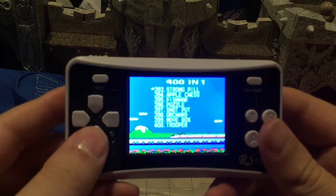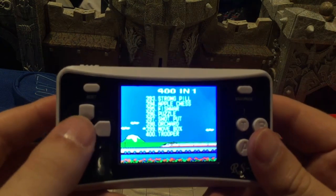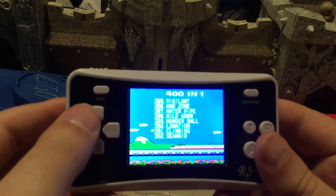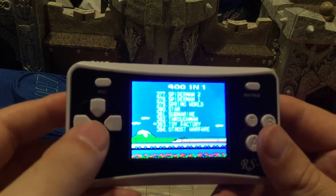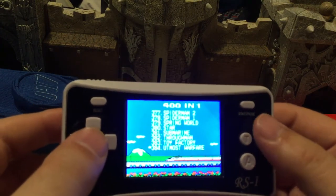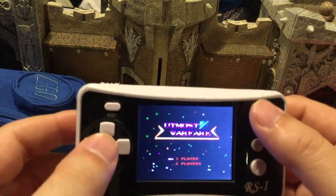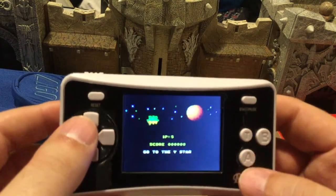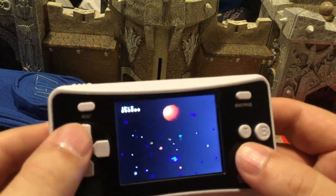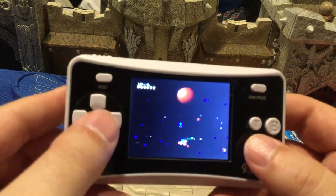It's hard to see through the viewfinder. There was one game that was really amazing — it was Utmost Warfare, I think. Yeah, I need to actually see if I can find the ROM of this because it's actually good. This is actually fun. I can't really see through the viewfinder because it's pretty mushy, but I like this one.